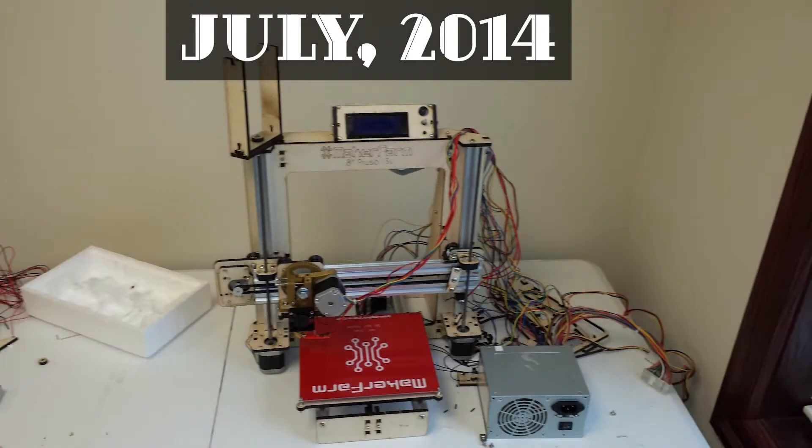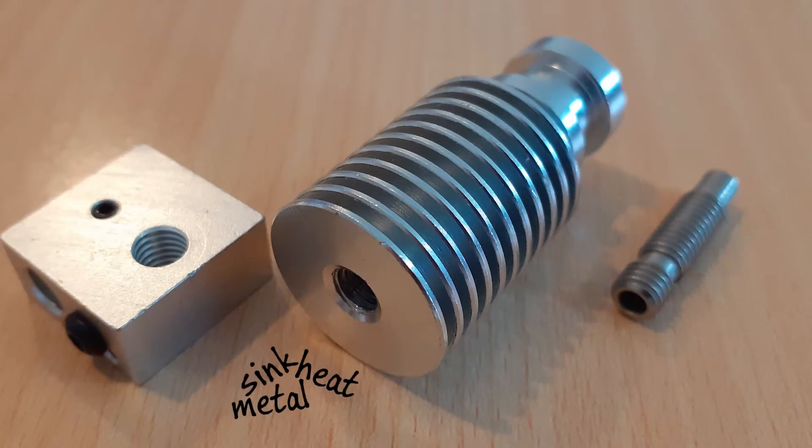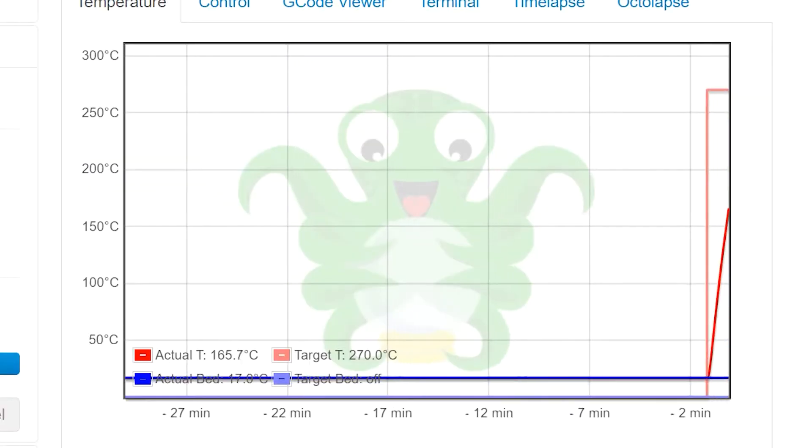My 3D printer is a seven-year-old kit that I paid $350 for. The hotend had plastic components in it and a Teflon tube inside. I've since replaced that heat sink with a metal heat sink, got a metal heat break, and then a new hotend which I insulated with some pink house insulation. With this new all-metal hotend setup I'm able to print at 270 Celsius.